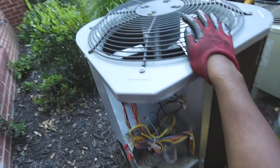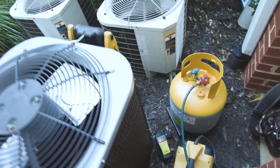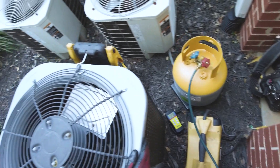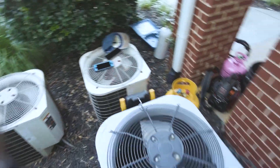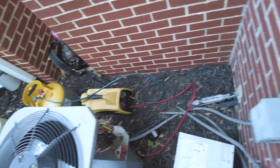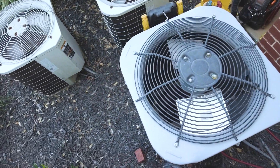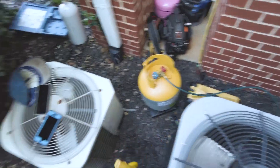I'll go ahead and monitor and document whatever we get out. That's pumping down. I'm going to take this coil up top off of here.